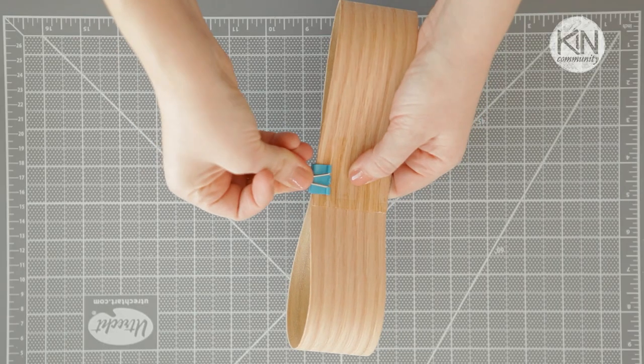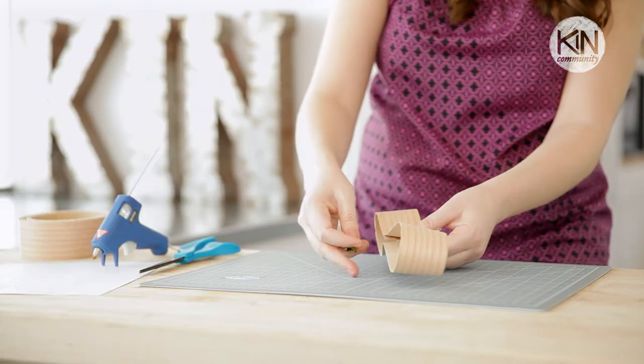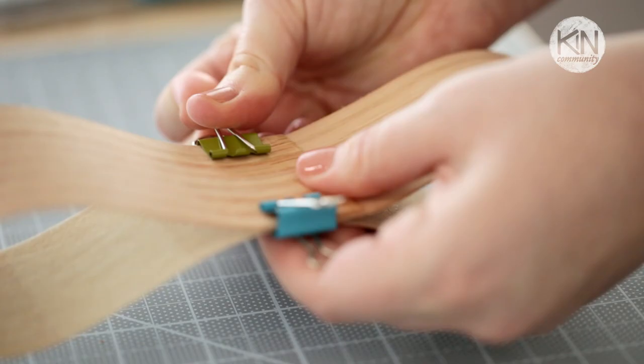I'm going to use clips to hold this bow together while it dries, because the adhesive on the veneer is heat-activated and you don't want to heat up your fingers.